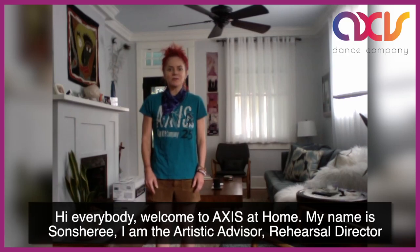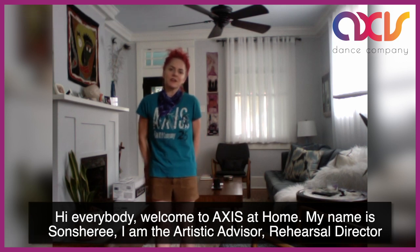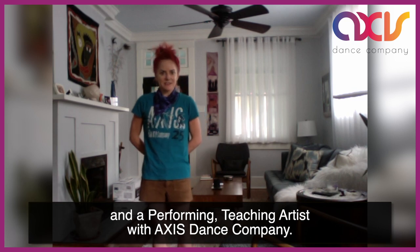Hi everybody! Welcome to AXIS at Home. My name is Sanchere. I'm the Artistic Advisor, Rehearsal Director, and a Performing Teaching Artist with AXIS Dance Company.